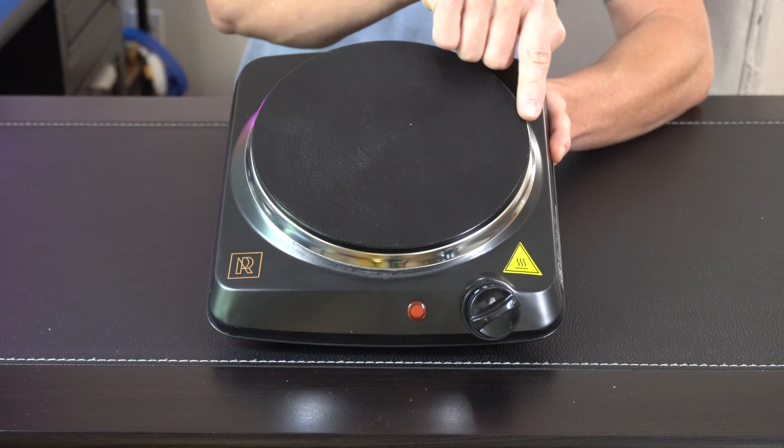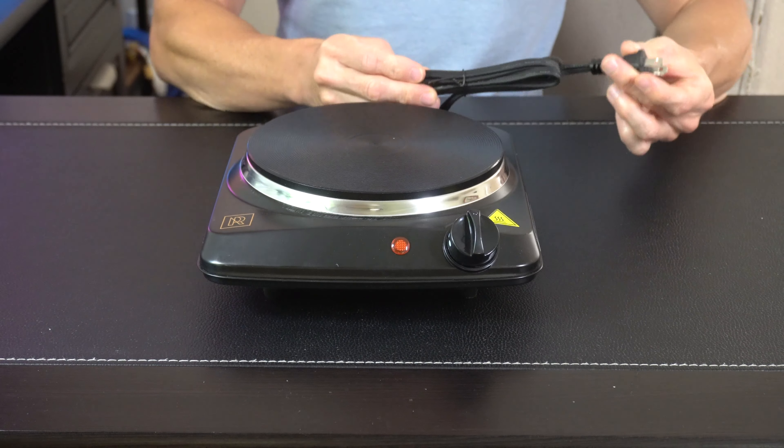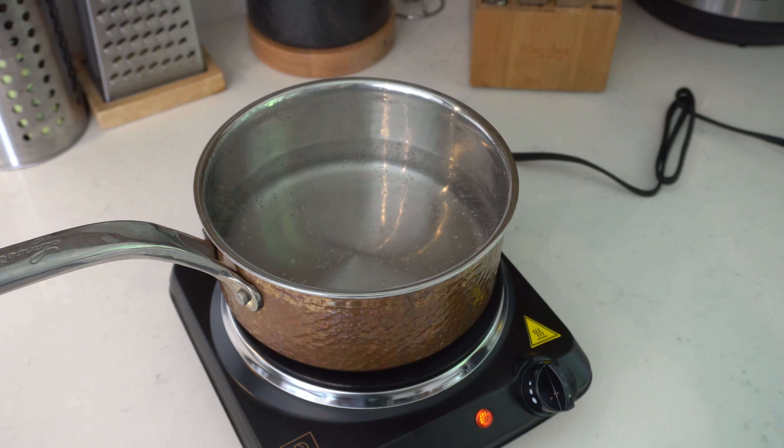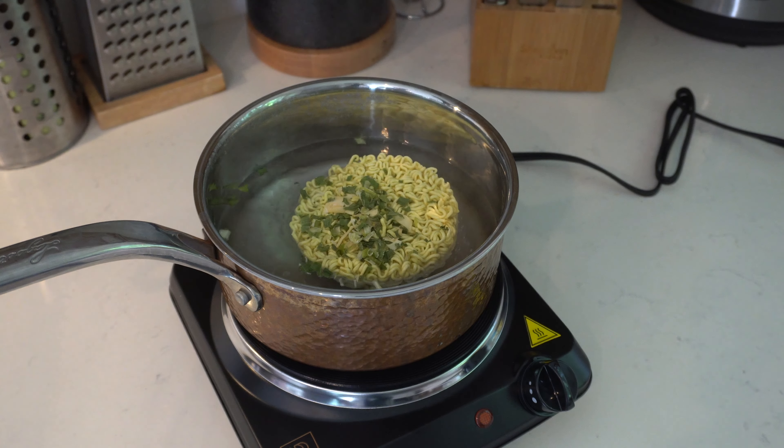Overall we've got a real nice build quality. We've got some groove notches up here which are gonna prevent your pots and pans from sliding. We got about a seven inch diameter across, and then up in the front we've got a nice easy dial thermostat with an indicator light, and then a real nice long cord on the back end.